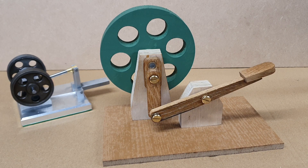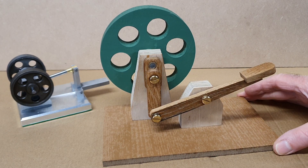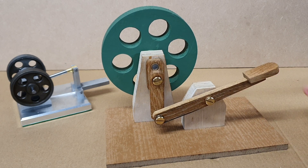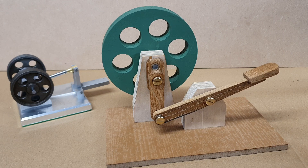It was actually, strangely enough, quite a difficult build. I made it out of literally just odd scraps of wood that I had in my workshop.